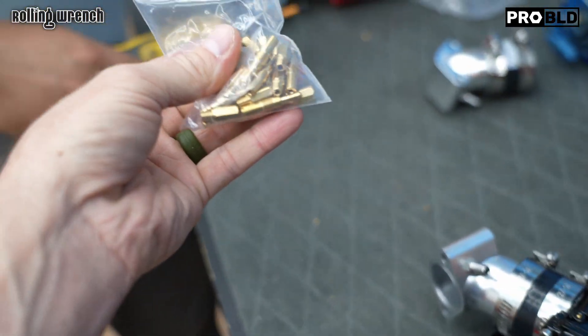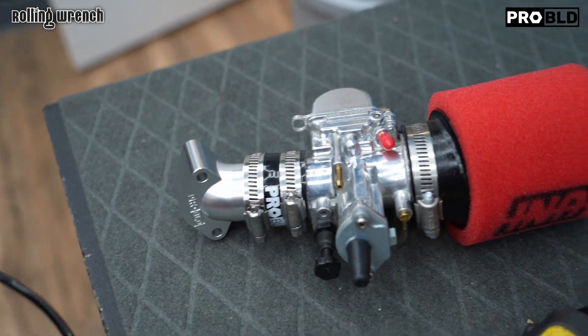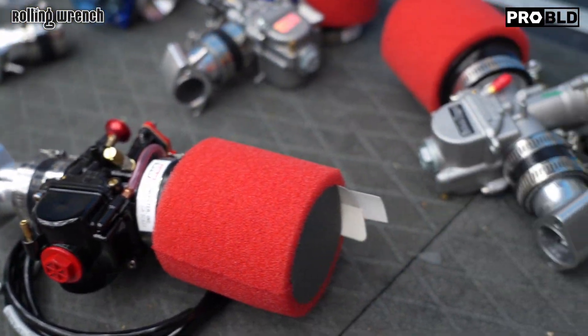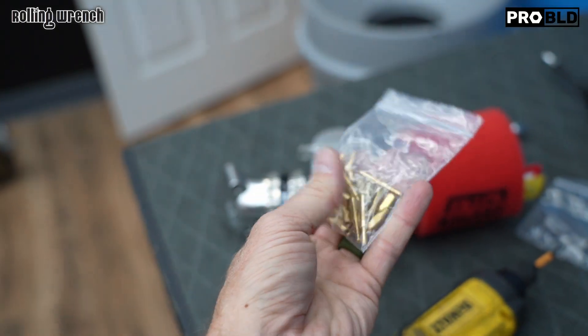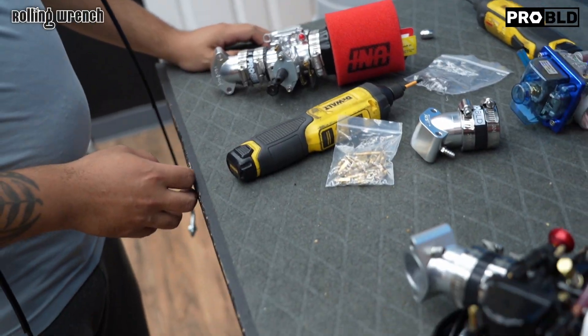The other thing we didn't talk about is we include jets. These carbs are all pre-assembled with the jets for sea level. You can't get jetting right every single time, but we try to get it close and we include all the jets that come with the carburetor so you can jet it perfectly for your bike.